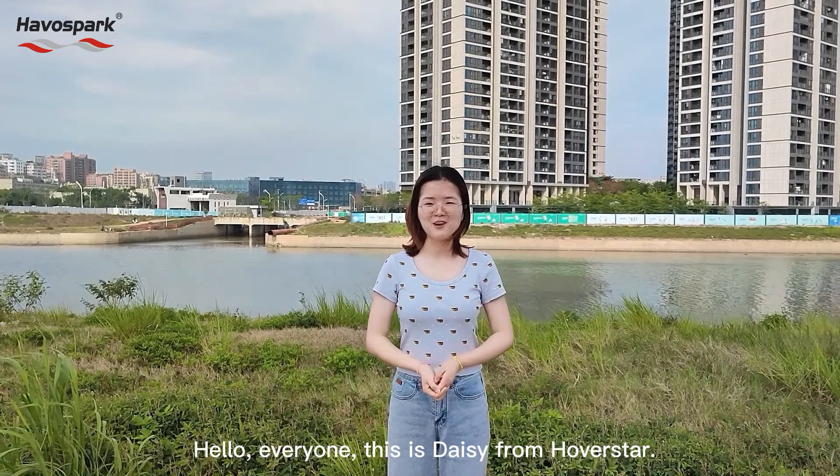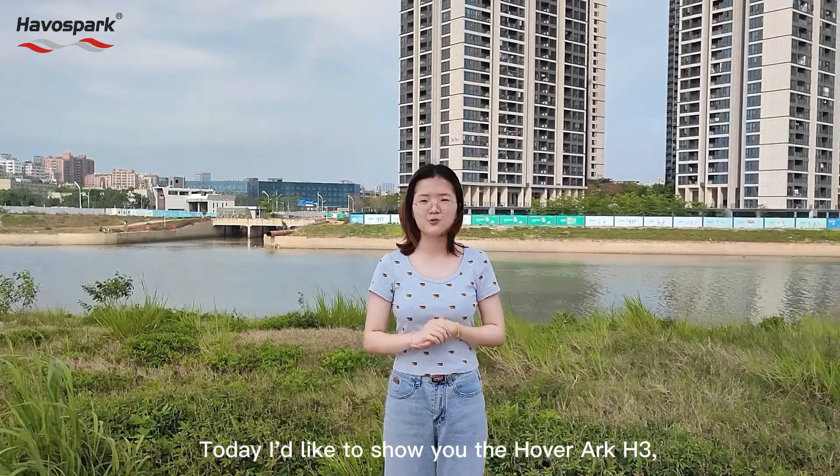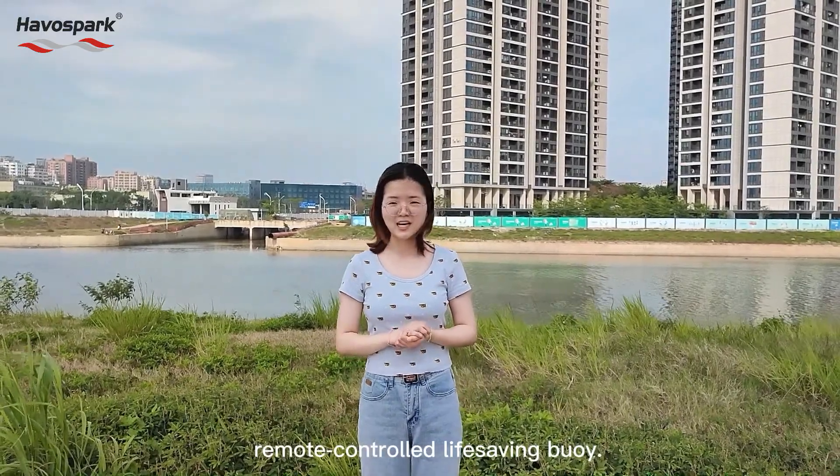Hello everyone, this is Daisy from Harvard Star. Today I'd like to show you the Harvard Arc H3 remote control life-saving buoy.